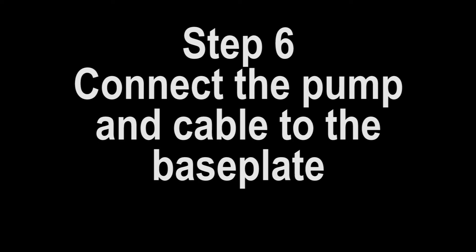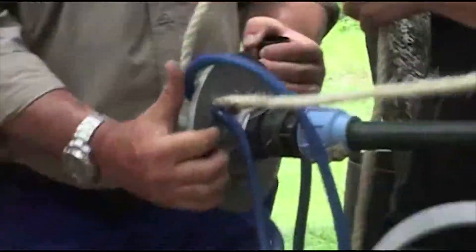Step 6: Connect the pump and cable to the base plate. Make sure all the tension is on the rope and not on the cables or pipe.